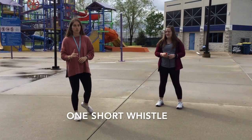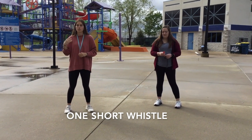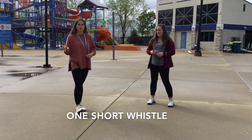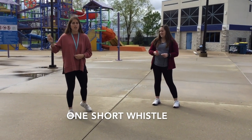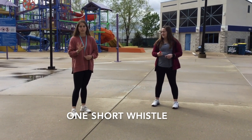First, we're going to do one short. One short is when you're just trying to tell a kid to stop running, or if you're just trying to enforce rules such as don't climb up the slide or one at a time on the rock wall. All those rules you'll learn later on — if you're just trying to enforce a rule, just do one short when you're trying to get a patron's attention.